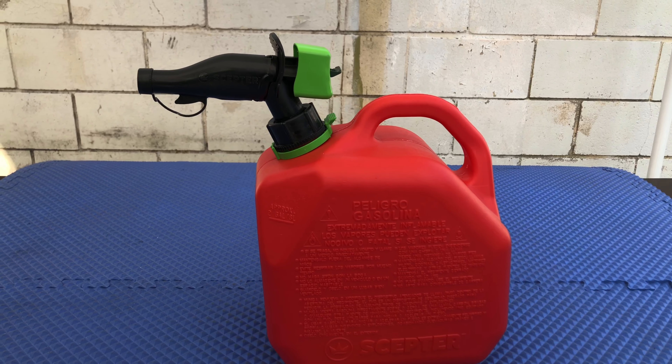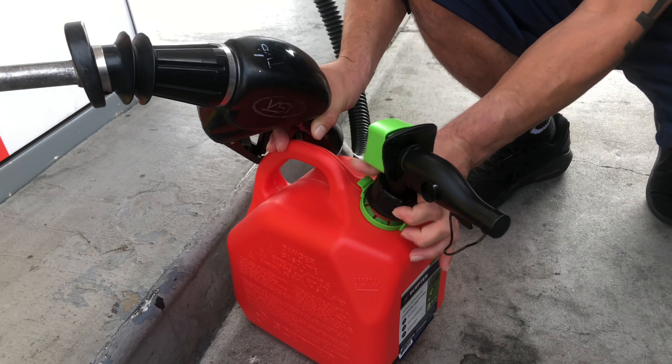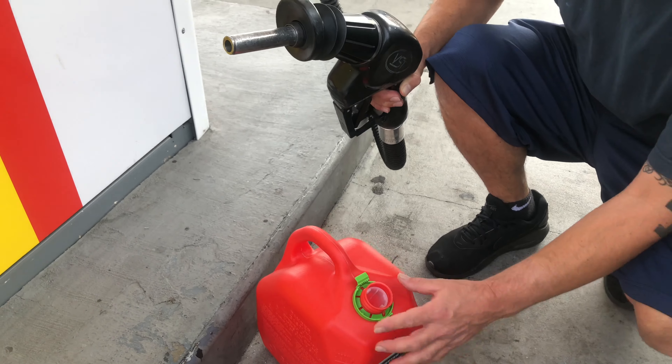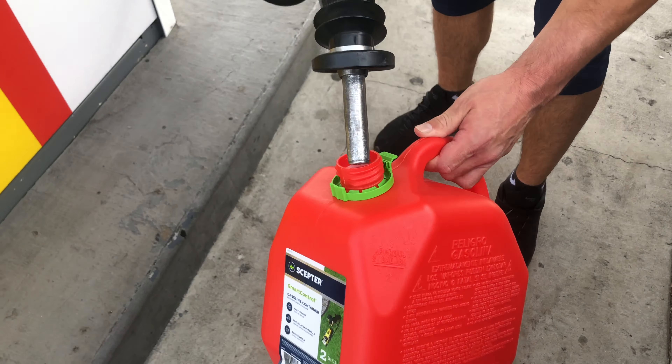All right guys, here we are at the gas station. Look at those prices — good thing we're only doing two gallons. You can only go so far with the nozzle; it'll stop you. Don't try to go in any further. First choose the type of gas you want. Remember, just put it in slowly and once you feel it stop, do not try to push it in any further. Lift it up slightly and press the trigger on the gas gun.